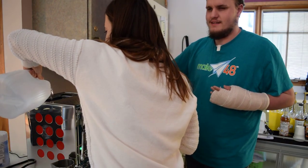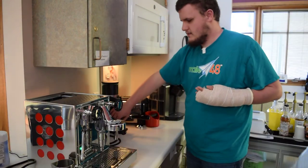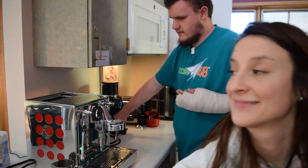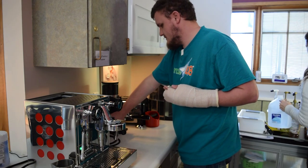Lydia is pouring water. All right, now that we've got water, we're going to make the coffee. So you're going to hear me count. Here we go.